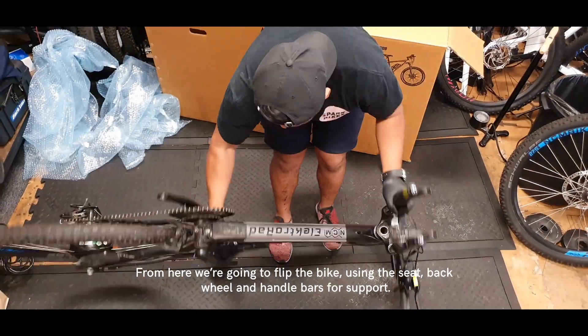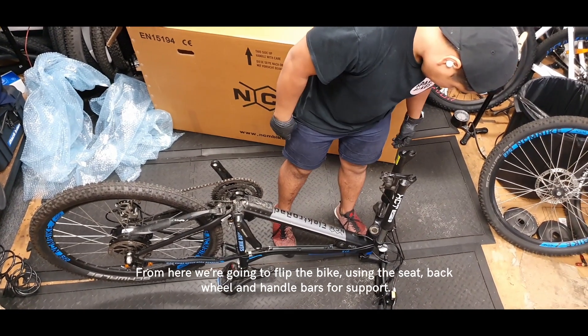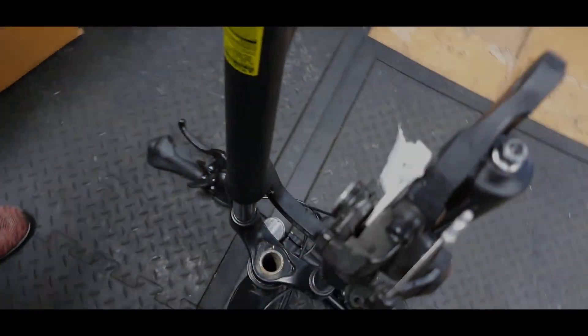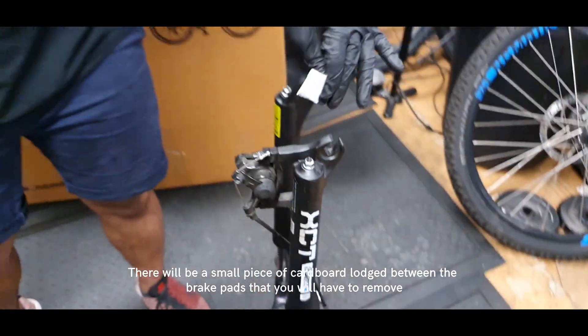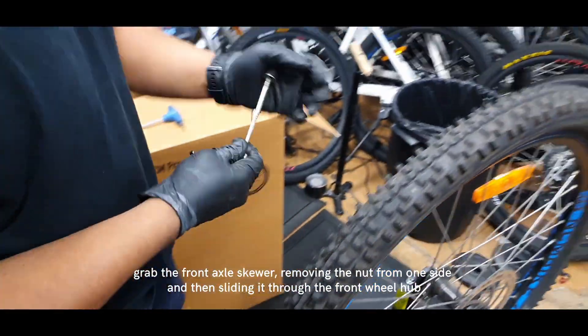From here, we're going to flip the bike using the seat, back wheel, and handlebars for support. There will be a small piece of cardboard lodged between the brake pads that you have to remove.